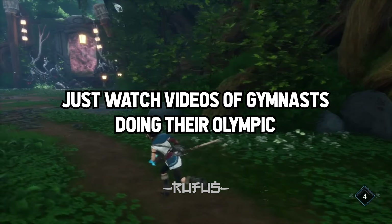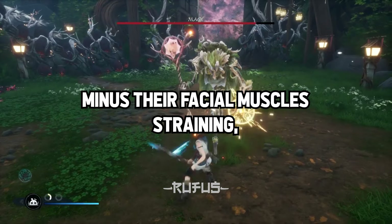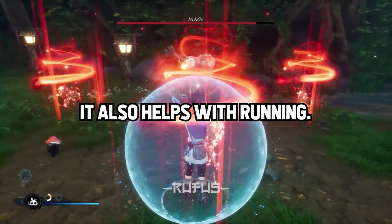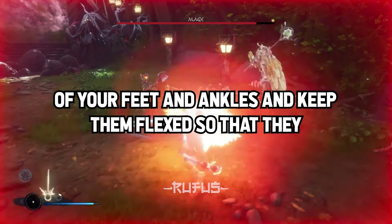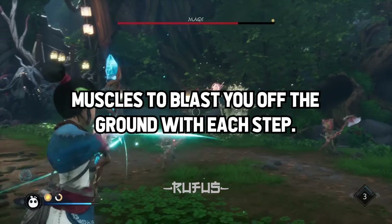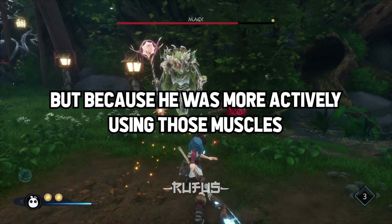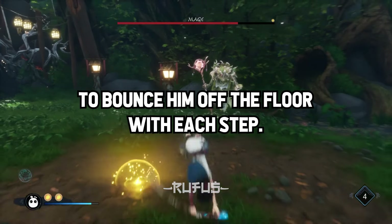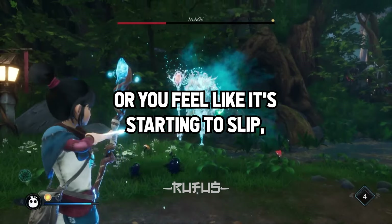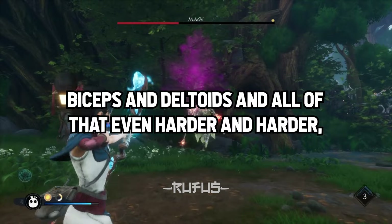Just watch videos of gymnasts doing their Olympic ring routines and Olympic heavy lifters. Minus their facial muscles straining, you should flex like they do when doing exercises. It also helps with running — it gives you more power and support to be conscious of your feet and ankles and keep them flexed so they can handle the impact more and blast you off the ground with each step. Michael Jordan was so quick not because of genetics, but because he was more actively using those muscles to bounce him off the floor with each step. Try hanging for as long as you can.